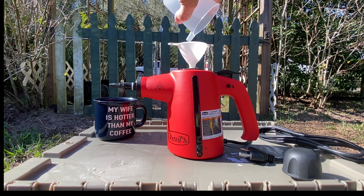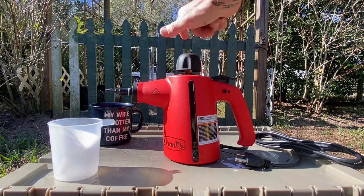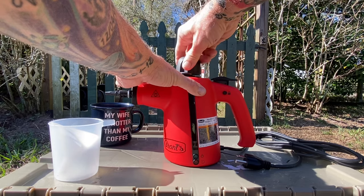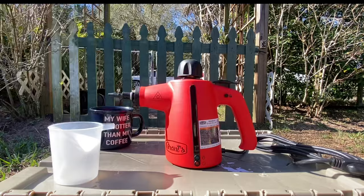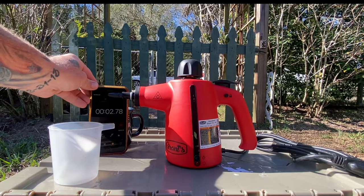Now that we're done filling it up, we're going to set our cup and funnel to the side. We're going to take our little top and screw it back on nice and snug. Our little handheld unit comes with a power cord, so we need to plug it in — a little red light comes on telling us that we have power.